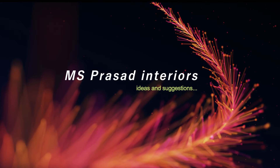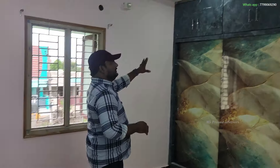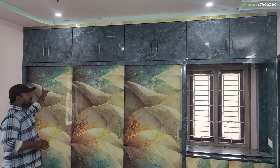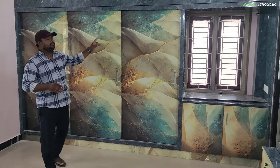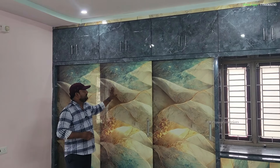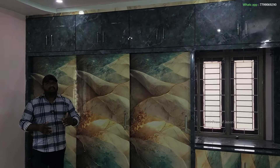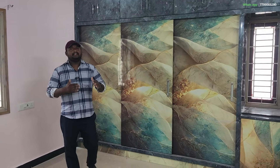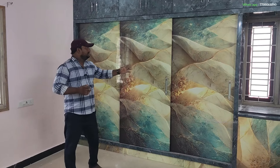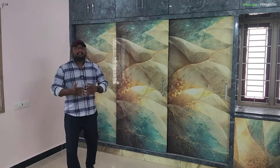Thank you so much for watching. This is a master bedroom. The height of the master bedroom is 8.5 feet and the bed width is 11 feet. We have two colors of laminate — a digital laminate, a digital high-gloss laminate, a normal laminate, and a glassy laminate. We have a 3,500 sheet and a premium MAMAL laminate at 2,000.